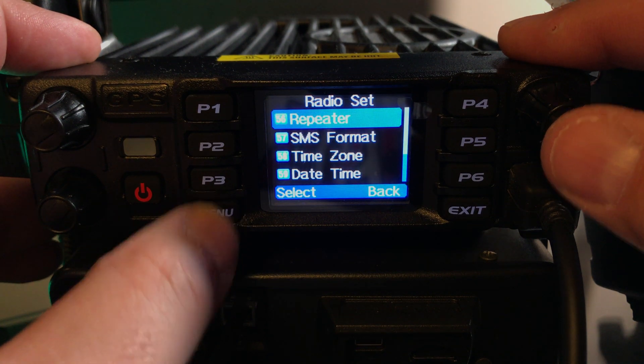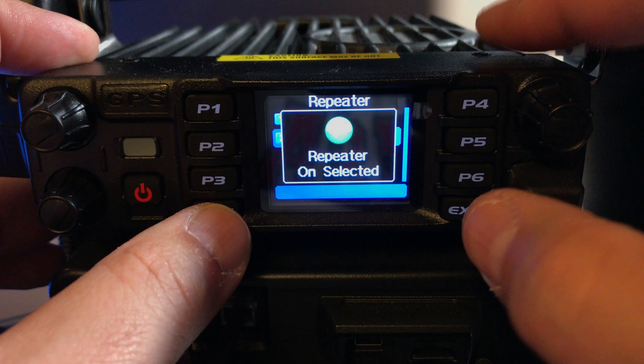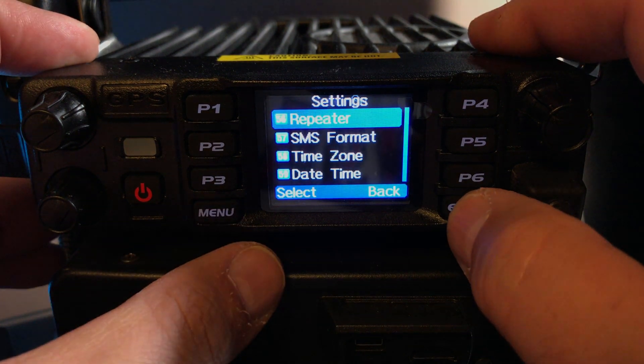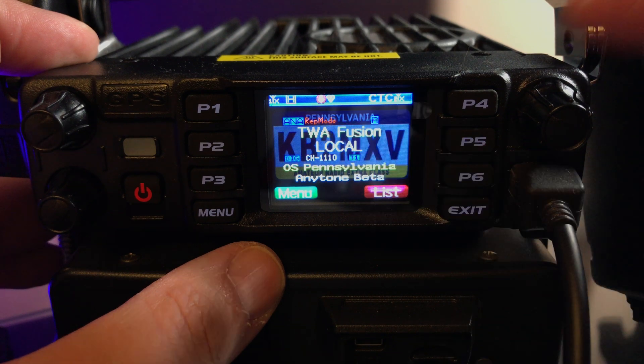...you turn it on. Repeater is on. Back out of it, and now you see the little repeat mode indicator up on top.